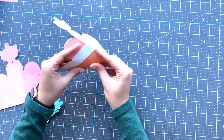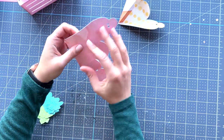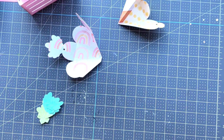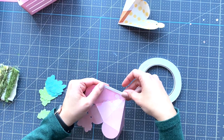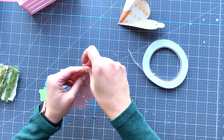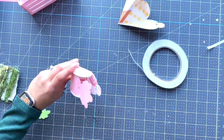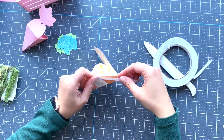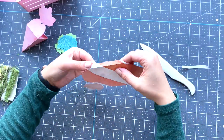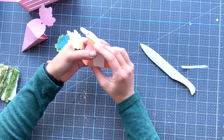Now we're going to work on the carrots. All we're gonna need to put them together is one piece of double-sided tape and that's gonna be it. We use a super thin one and the base of the carrot is ready. These are great to hold treats — candy, chocolate, whatever you want to put in them and have the kids have fun trying to find them.